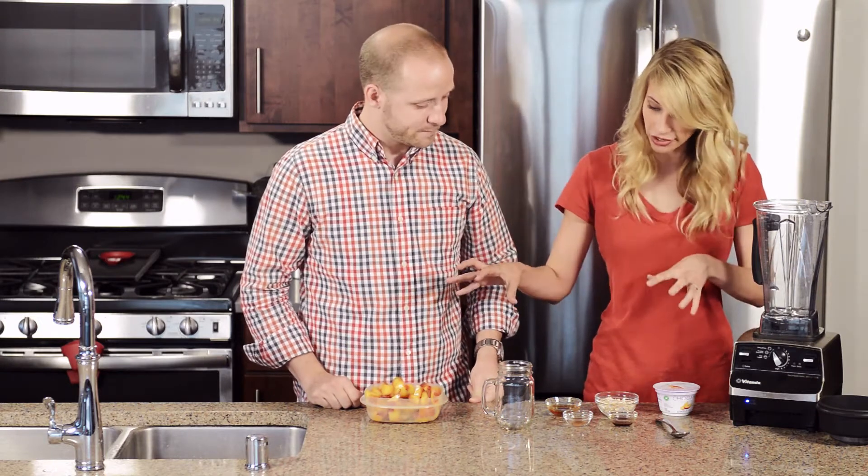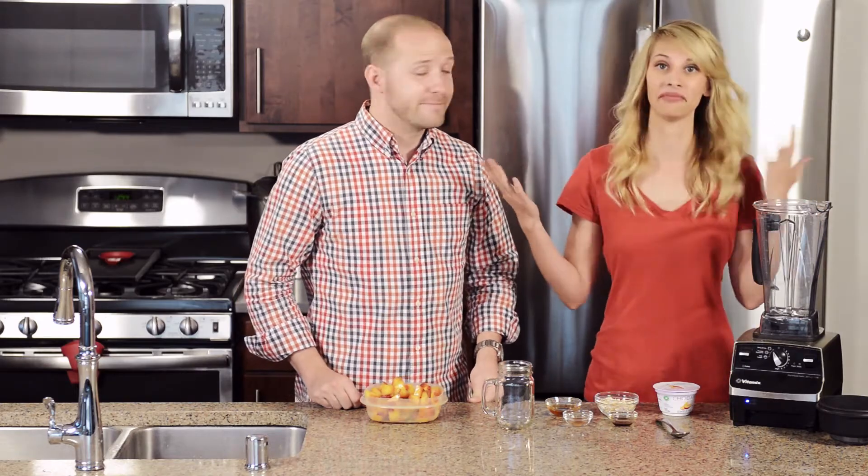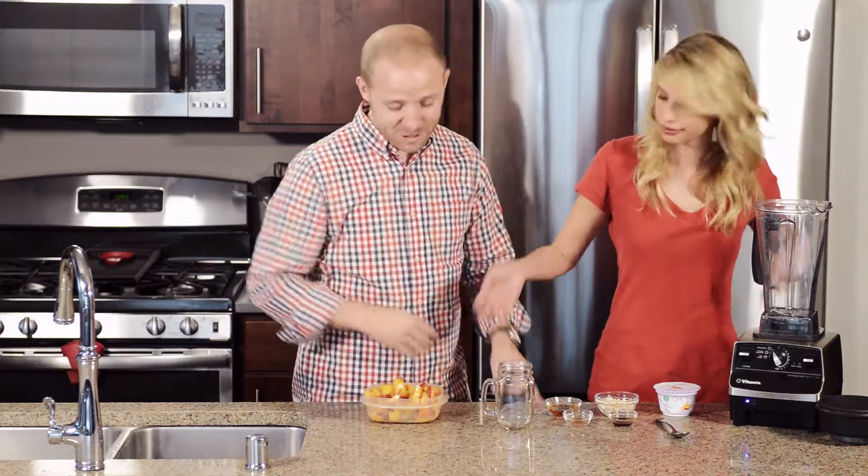It's super simple to do too. We're taking six ingredients, placing them in our blender, blending it up, and then there you have it. That's my kind of recipe. So let's do it.